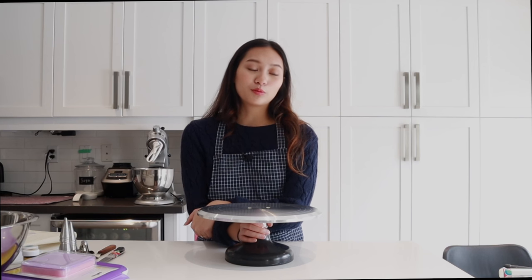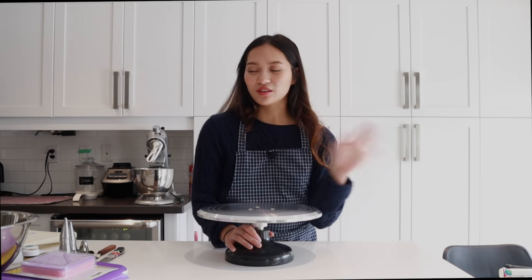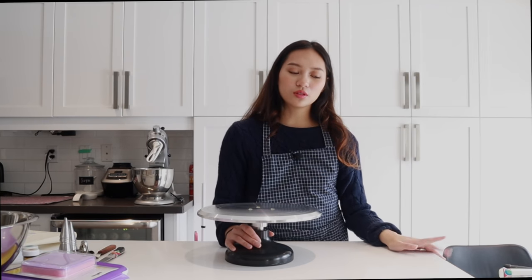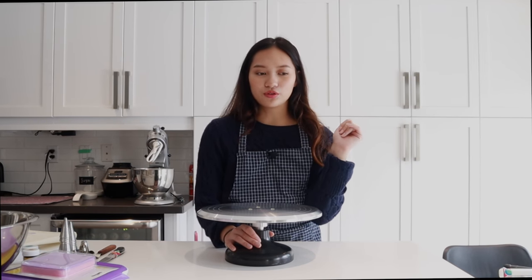Those are pretty much all of my cake baking essentials. I hope this really helped you out — let me know in the comments below. Don't forget to like and subscribe if you haven't already. I do baking videos pretty much every week. I'm coming up with some wedding cake decorations and designs and planning, plus some exciting cakes. Stay tuned and I'll see you guys next time — bye!